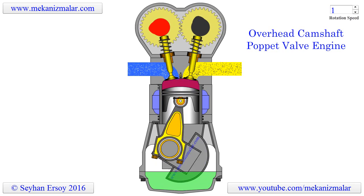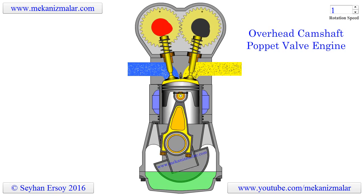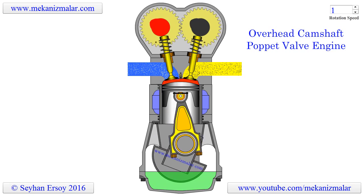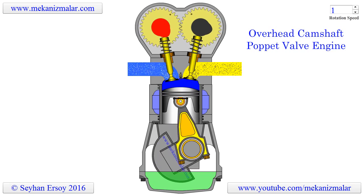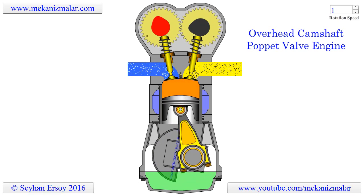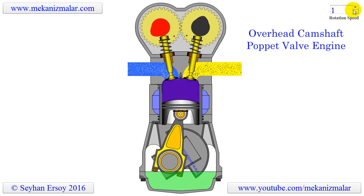Welcome to the video tutorials of Mechanisms by Mekonismuller. Here is an animation of an overhead camshaft poppet valve engine. This type of engine is widely used to power our cars. There were numerous attempts to replace these engines, but they endured the test of time and nothing was successful to replace them.